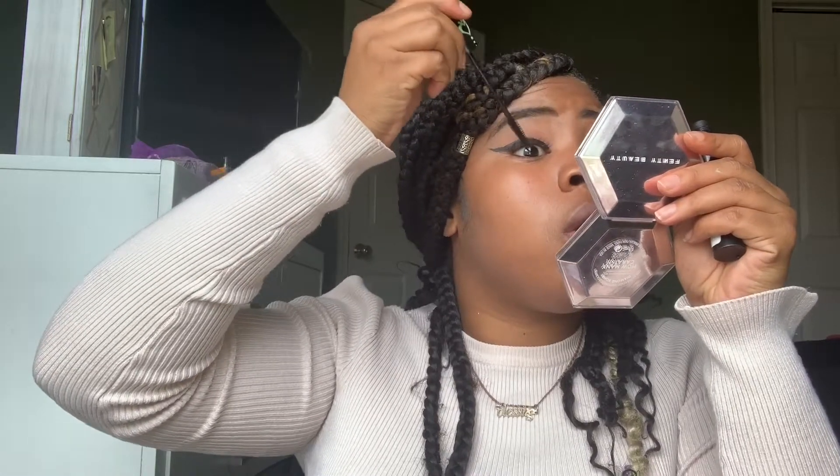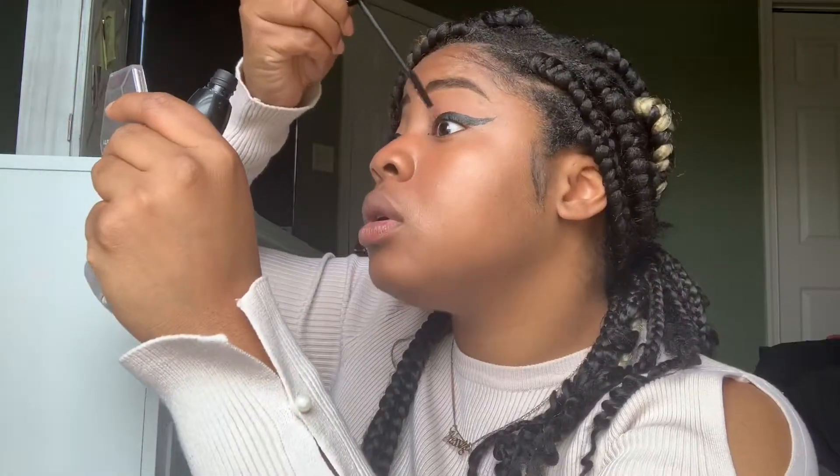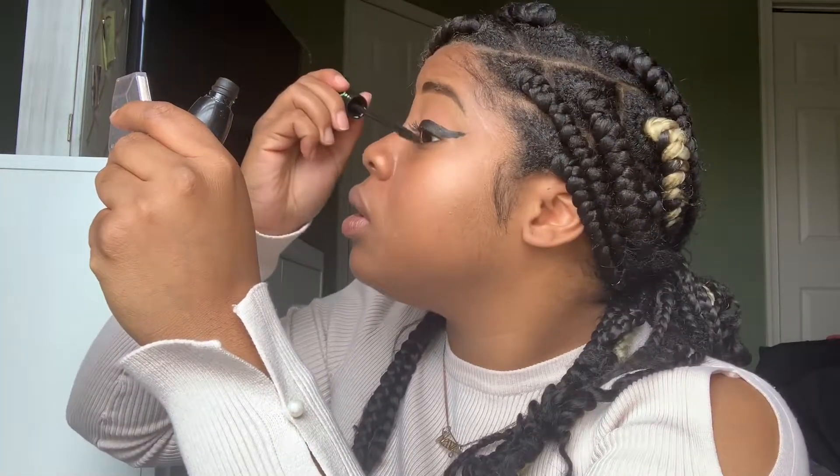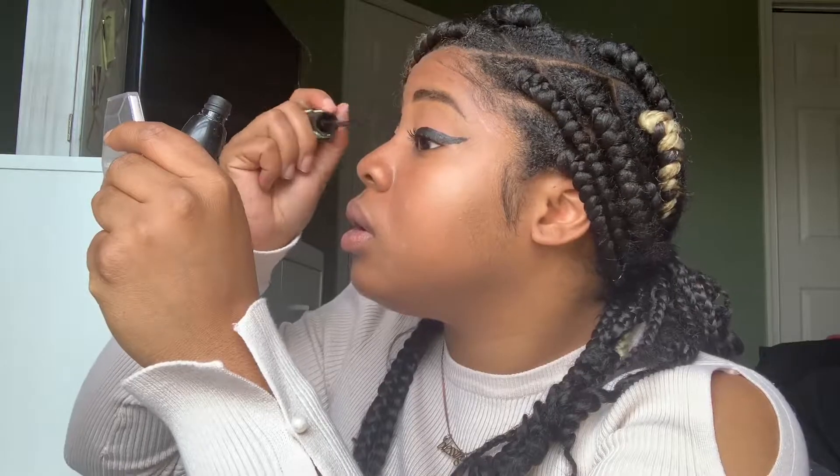Now I'm going in with mascara. You can do lashes if you want, but I'm not really a lashes girl yet — I haven't mastered that. I love mascara though, and this one is called Lash Princess from Ulta. Look at how long my lashes look — it looks like I have on falsies and I don't. It really accentuates my eyeliner too.